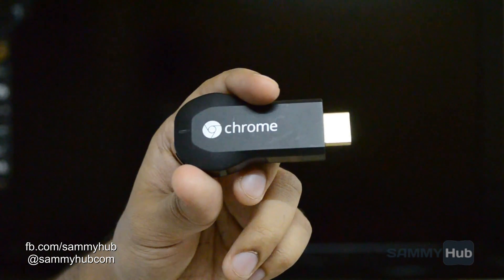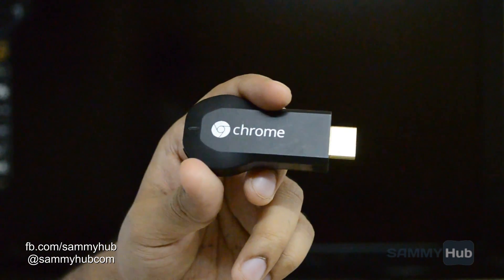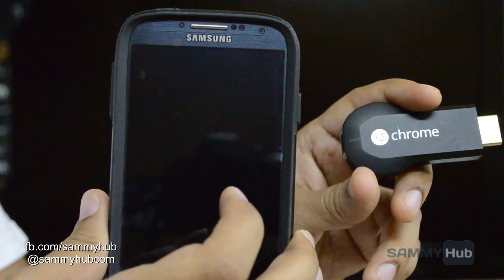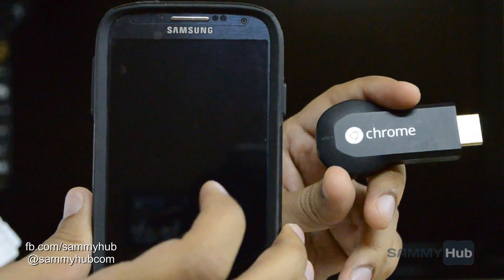Google has started rolling out the Android screen mirroring feature for the Chromecast through the Android app. I'm Kunal Gangar from samihap.com and I'll show you how easy it is to cast the Android screen from a Samsung device to Google's Chromecast.